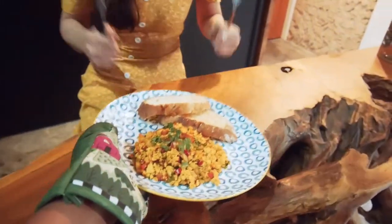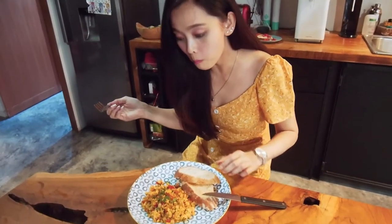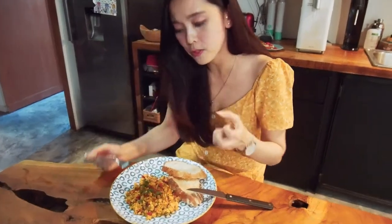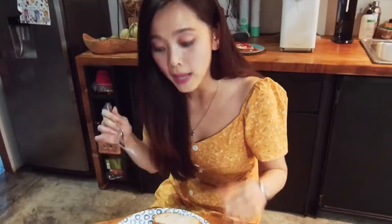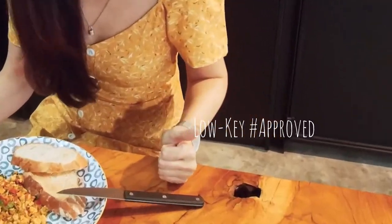Let's see if our tofu hater becomes a tofu lover. This is like an explosion of spices and I really like the texture — it gives a really nice bouncy texture. It also has a little bit of a tangy finish, which I think complements all of the spices together. It's just the right amount of spicy. This is really, really delicious — super nutritious and really yummy. Good job, Sherry!